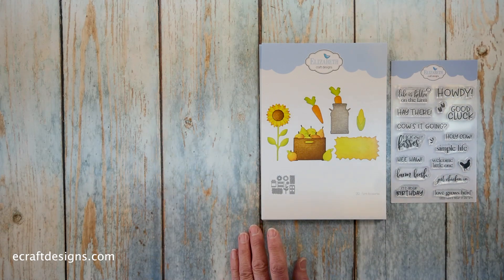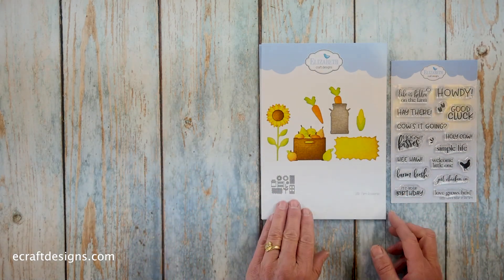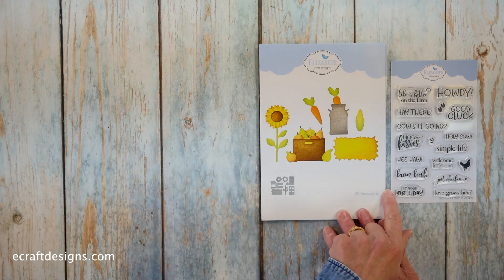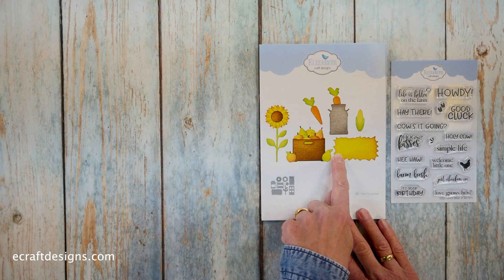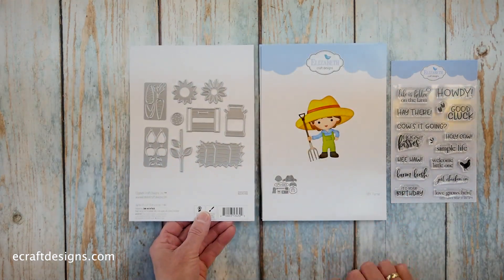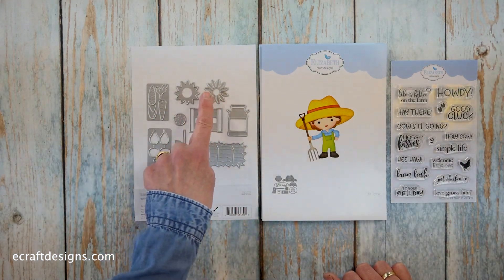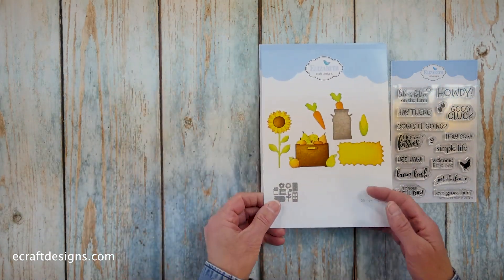Then we go to the farm accessories — an absolutely fantastic set. I've never been so excited about accessories as about this one. We have the carrots, the corn, the apples and pears, the hay bale, the sunflower. I'm going to turn around because there's a lot — you see it all here, the crate as well. Fantastic fun set.